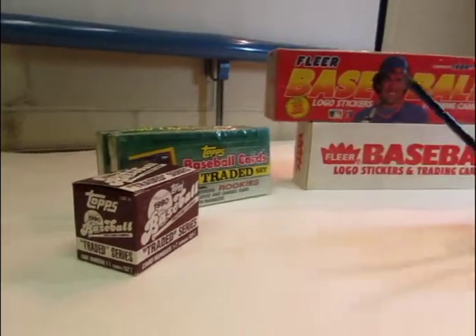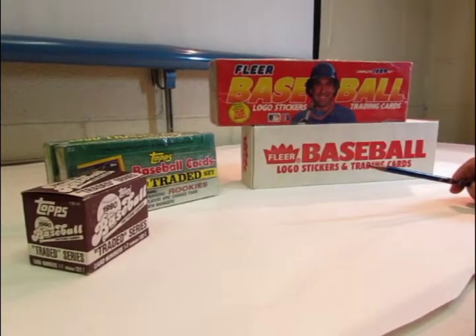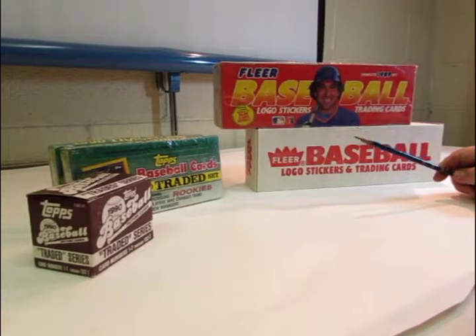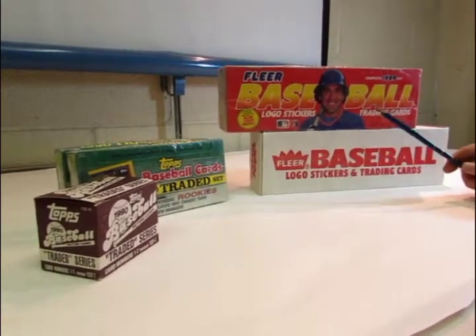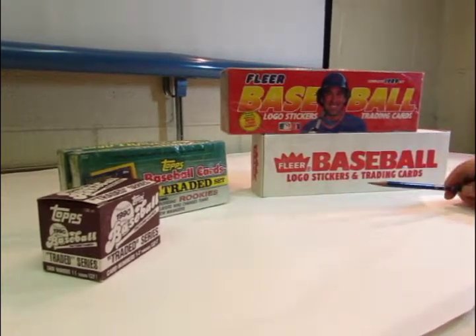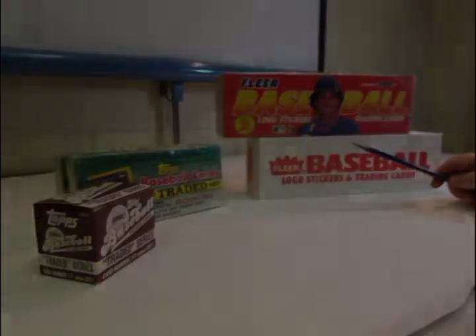You do have to be careful though, because sometimes the manufacturers will put additional cards in either the hobby set or the retail set. The base cards will probably be the same, but sometimes they add additional inserts or something along those lines to distinguish between the two sets also. It's just a little information to help you with your hobby.